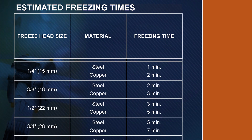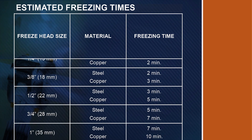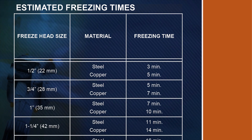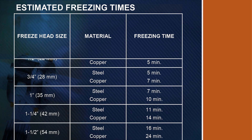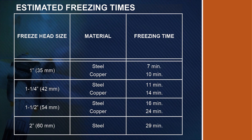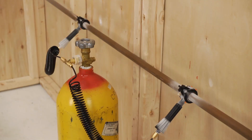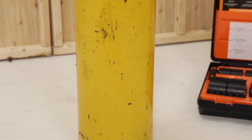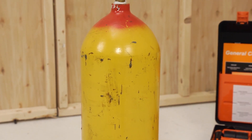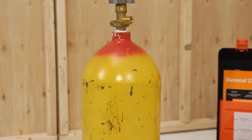If frost does not form within the time given in the table in the instruction manual, then the water in the pipe is still flowing or the water is too warm — check that all pumps and valves are turned off. While repair work is in progress, the flow of CO2 must be maintained. If you need to change cylinders, complete the exchange within 7 minutes to prevent the ice pack from melting.